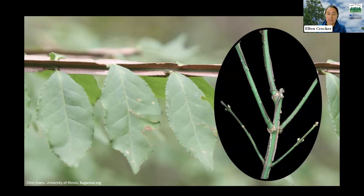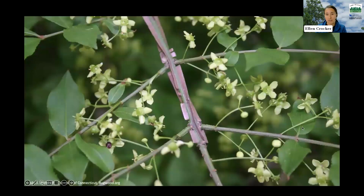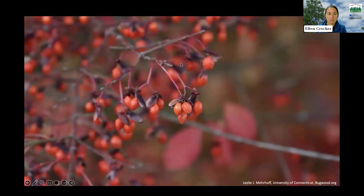Another thing to look for is that the young stems tend to have a bright green color. When it flowers, those flowers really aren't that noticeable — they tend to be a pale green color. Those will develop into small fruits that have an orange fleshy exterior. They are eaten by birds and can be spread that way.